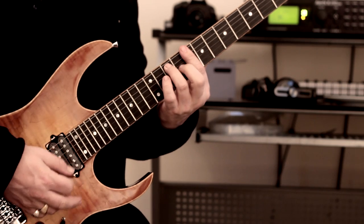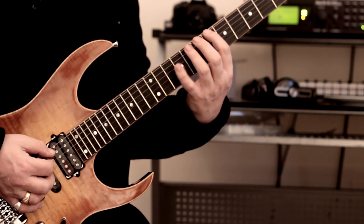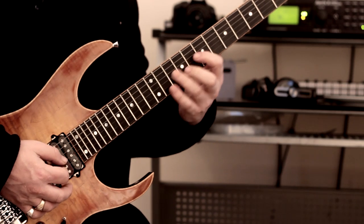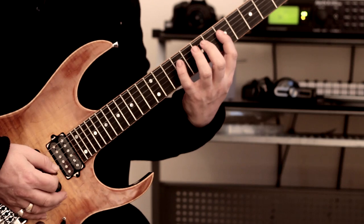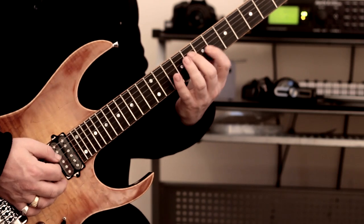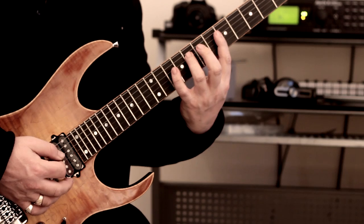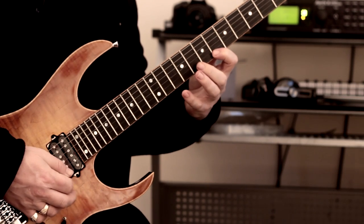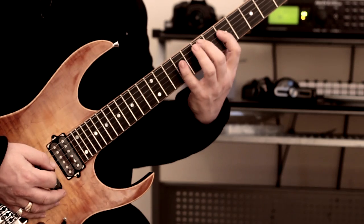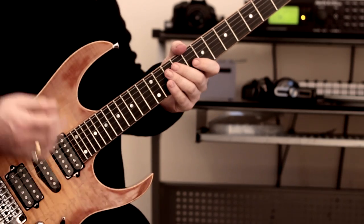Now we get into this part — that is basically a C7 chord, so he's outlining the C dominant seven. The pattern is: you shift with the third finger once more — three, three, three, and bar, three, three, bar. That's generally not too bad, but you might have to watch out because it's awkward if you're not used to doing those kind of stretches.